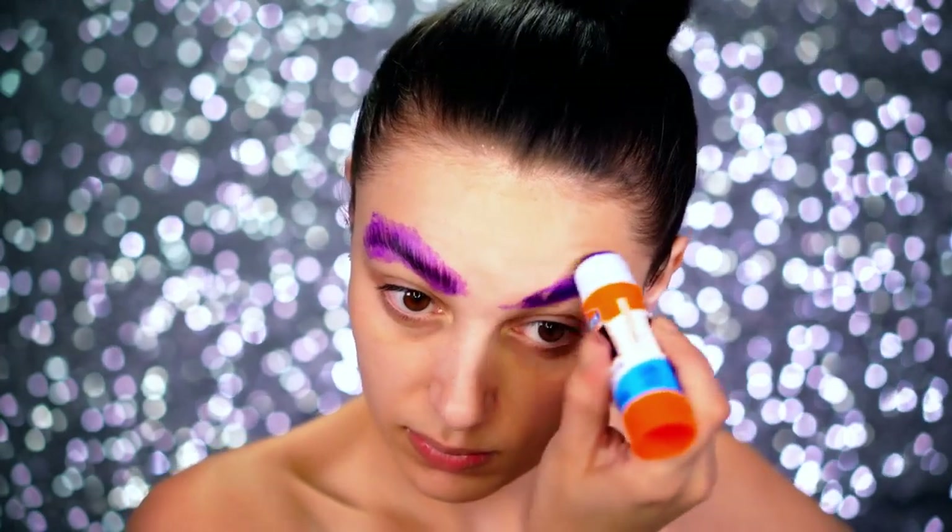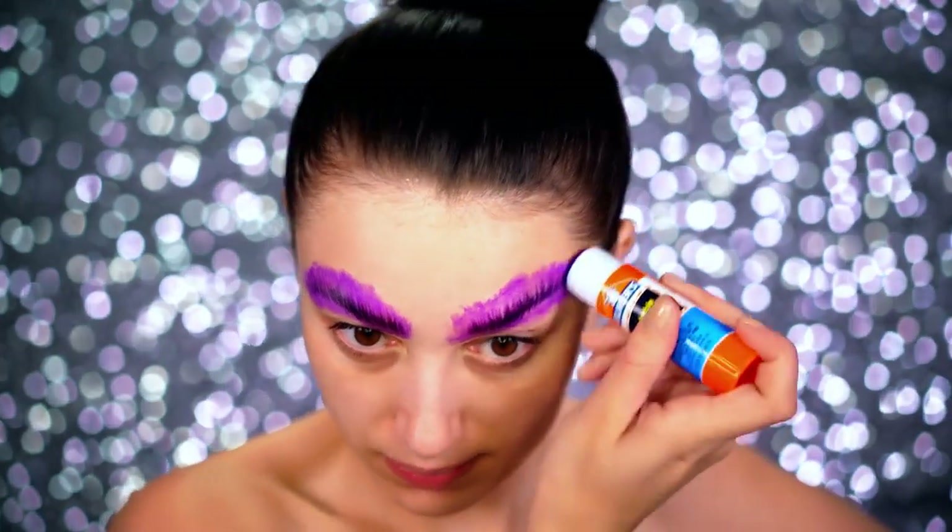Jumping right in — prime your skin to create a nice barrier between your bare skin and the makeup we're going to be using today. Block out those brows because we don't need them for the dramatic eyes we're about to create.